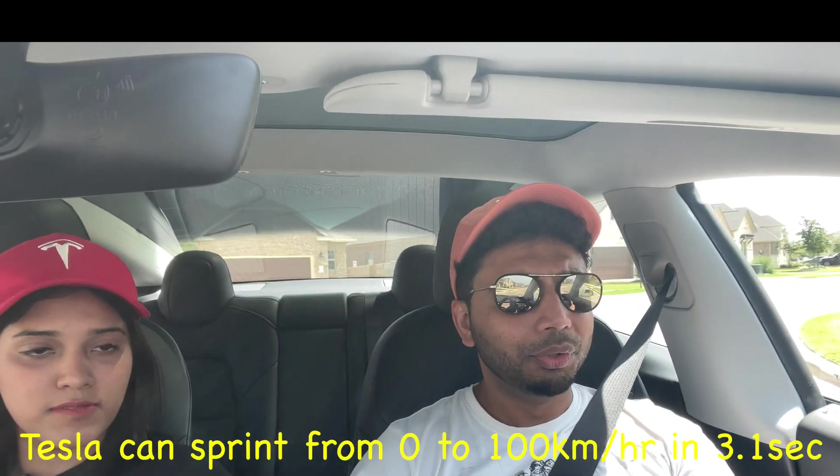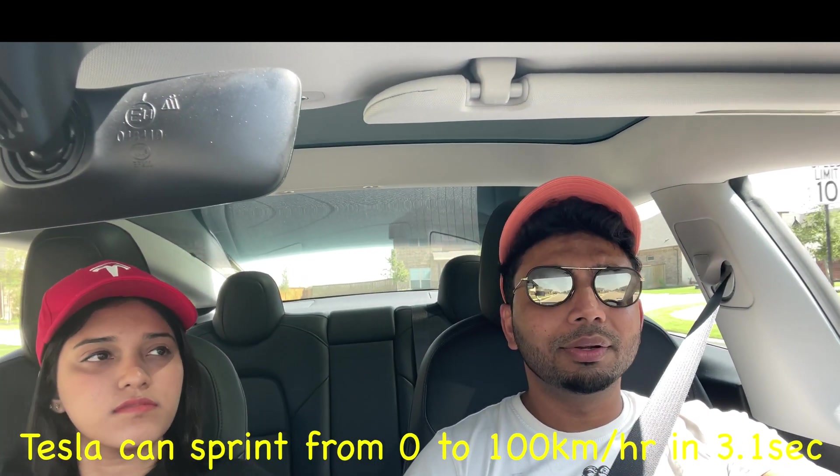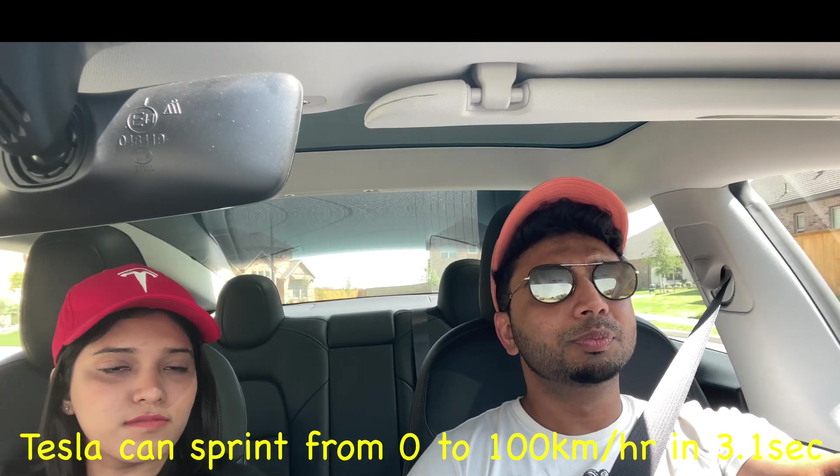Now let's talk about the driving experience. Tesla has an amazing driving experience. Compared to a normal gasoline powered car, it doesn't have the sound of an engine or vibration. The feeling is completely smooth and totally soundless. It's very comfortable.